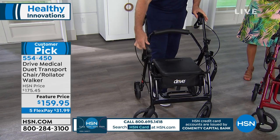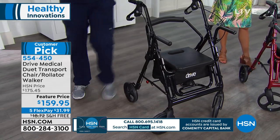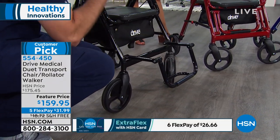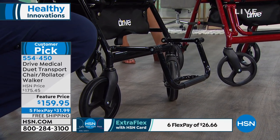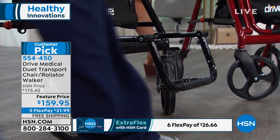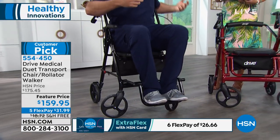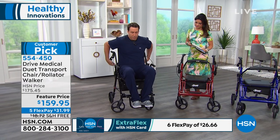I also have my padded armrests that come up. I can bring down my footrest, which is also height adjustable. We talked about wheelchairs and how heavy and clunky they are — they can be burdensome on caregivers. As I take a seat here in transport chair mode, you saw that in about 10 seconds I can convert this from a rolling walker into a transport chair.